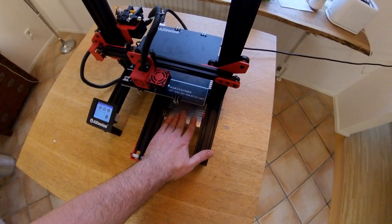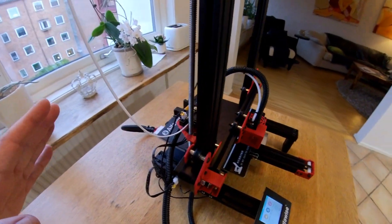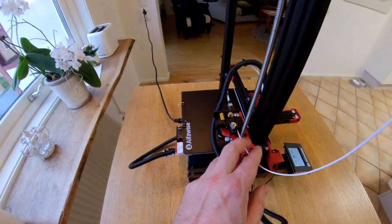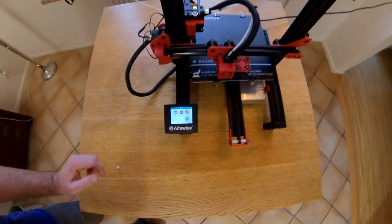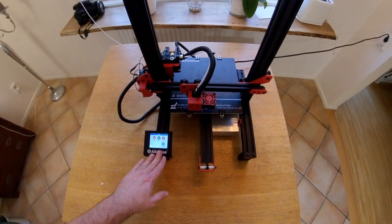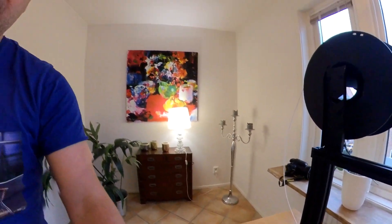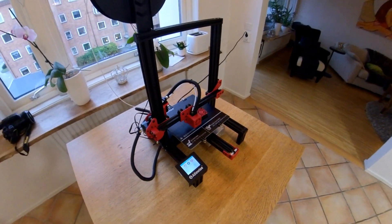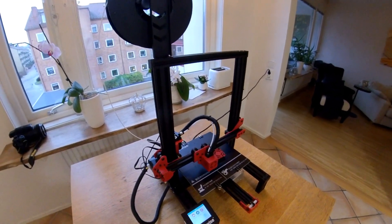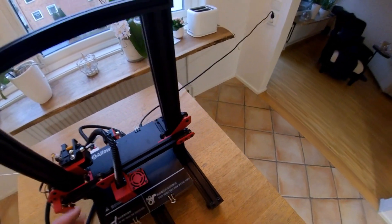The printer runs on 24 volts and has a touch screen. It has all the sensors you need: a filament sensor — some kind of optical sensor — and a power failure sensor, which is really, really great. And most importantly, this printer costs about 150 euros. That's amazing — no acrylic parts, nothing.